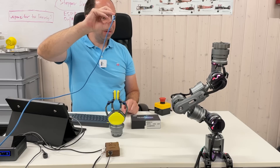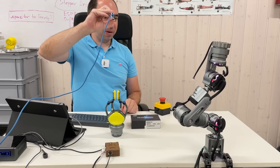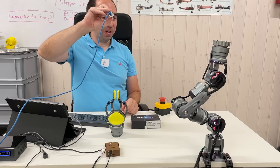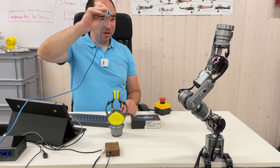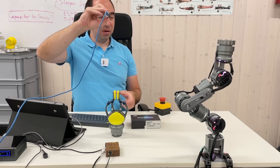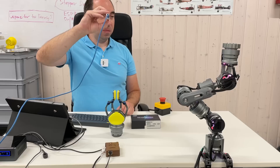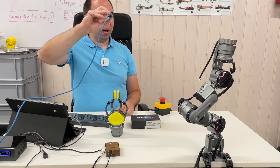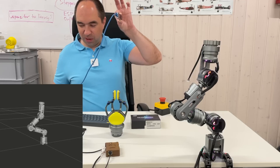In this demo, the robot arm follows the position of a tracking camera — the Intel RealSense Tracking Camera T265. This camera provides XYZ roll pitch yaw position data, and you can use this position to drive the robot arm. You can see the robot arm mirrored in simulation, and when I move the camera the simulated robot reflects the movement.